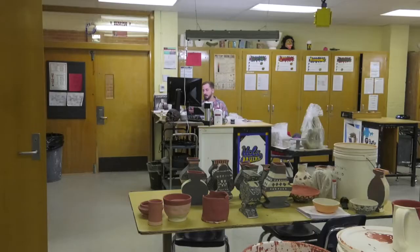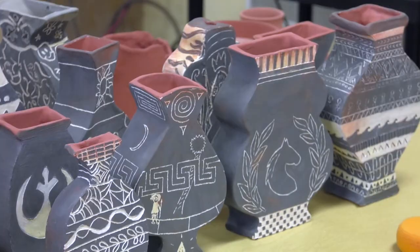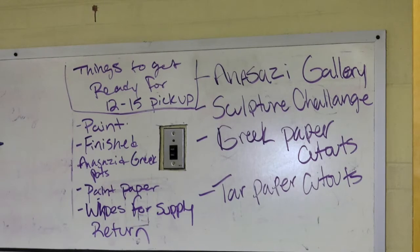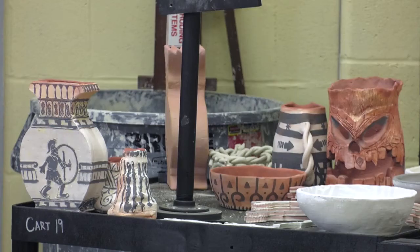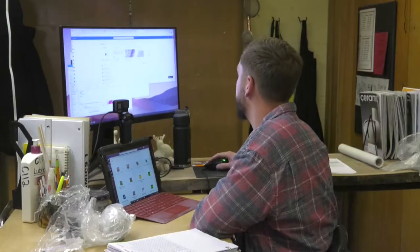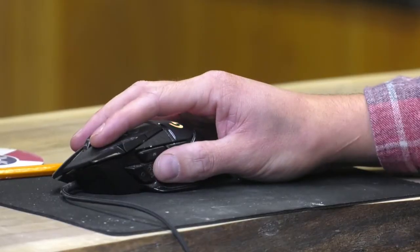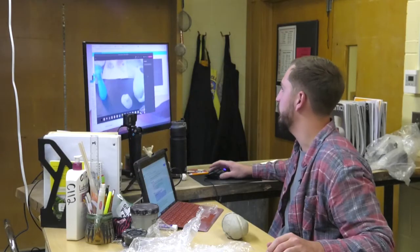Students bring their projects up to the school and drop them off at the back door, then I take them and fire them in the kilns. Glazing and painting are things we're working through right now. I have paint kits ready to send out so students can learn about acrylics. I designed most projects with that in mind — myself and Pottery Club are glazing a lot of them. Students decorate with an underglaze at home, it gets fired, and then we apply a clear glaze on top.